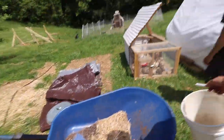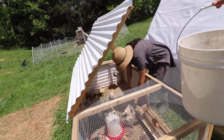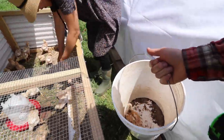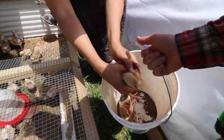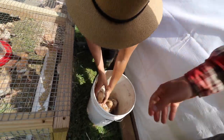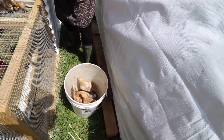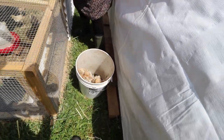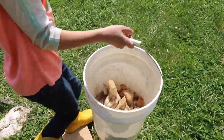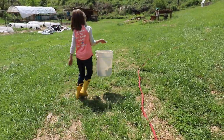I was going to use that to transport the chickens, but I don't think that's going to work — they're going to pop out. You want to try a bucket? Let's try a bucket. Dry wrap, chickies. Oh, this is handy. Good job, Penelope.